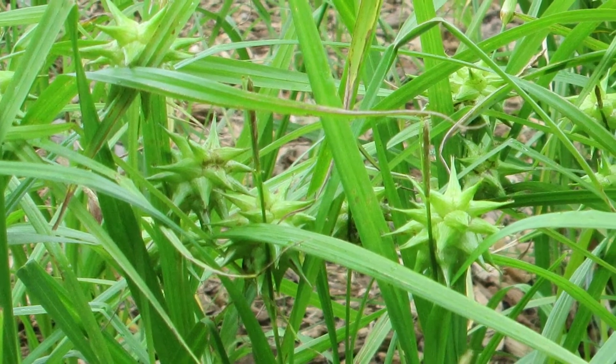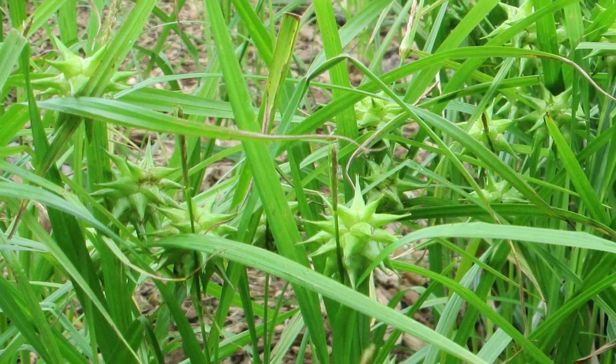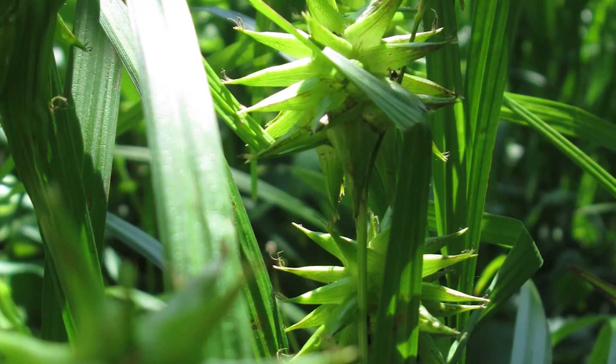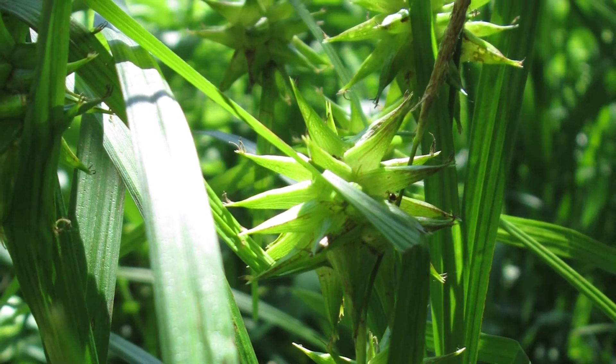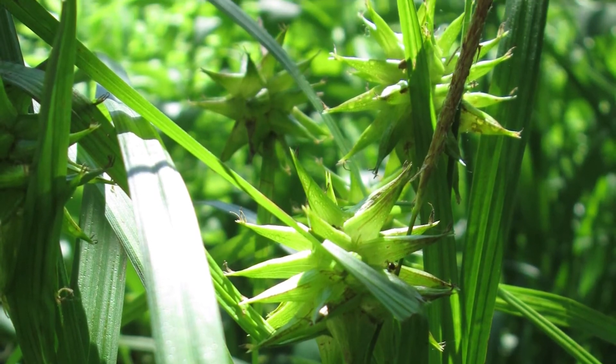Carex grayi forms attractive, slowly spreading clumps to form colonies. It looks great in a mass planting and it will make people ask you, what is that plant? So if you've got a wet shady niche that you don't know what to put there, try Carex grayi. It just might work for you.